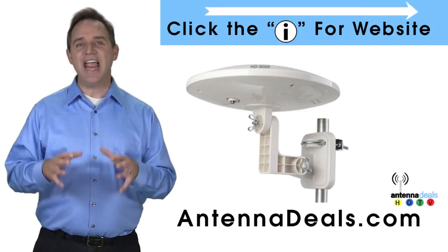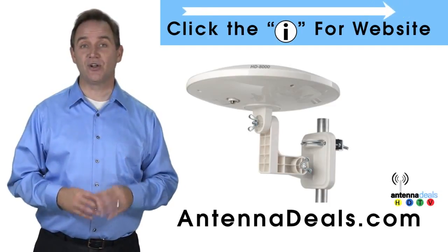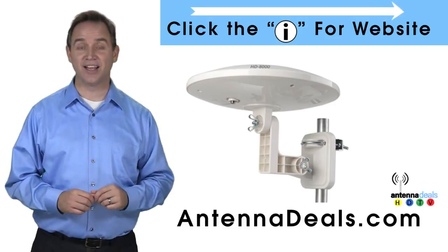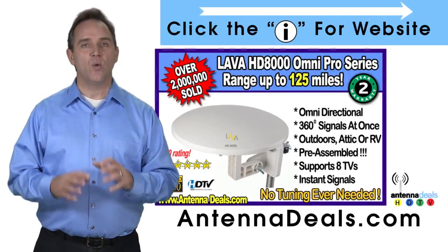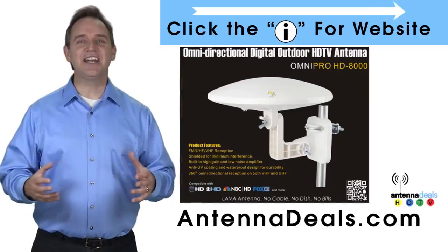The Lava HD 8000 Ultra 4K Omni Pro Omnidirectional Amplified Outdoor Antenna with no wind drag is a great choice. The 8000 has zero wind drag and is omnidirectional with 360-degree coverage of all TV signals. Just set it and forget it.